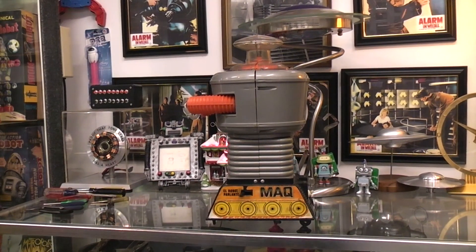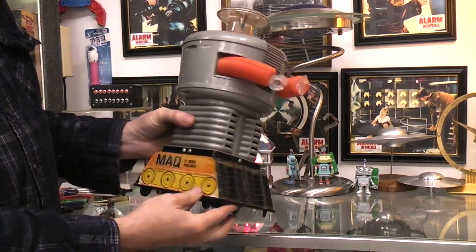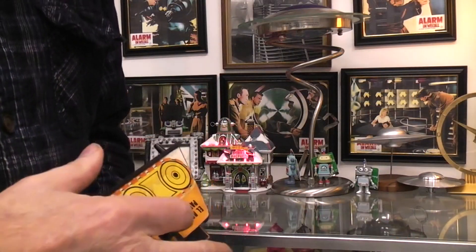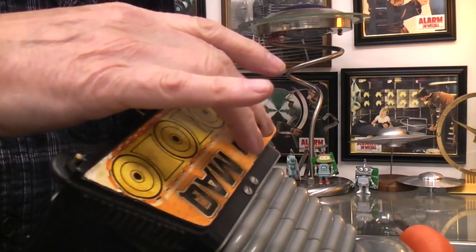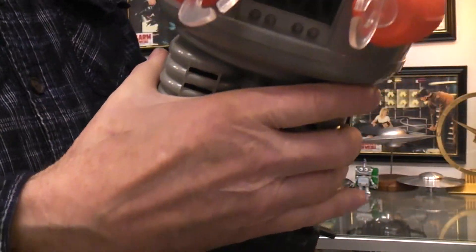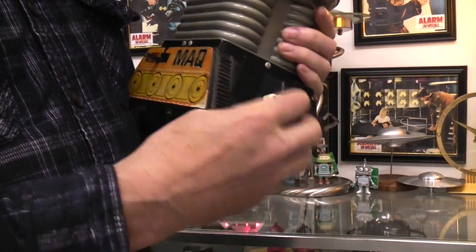Today we're taking a look at the Spanish Lost in Space robot toy. It's larger than the ideal American one and it has a talking box in it which sometimes works and sometimes it doesn't. It's got a bunch of phrases which I can't understand, and being as old as it is, I guess it's lucky it works at all.